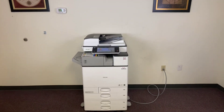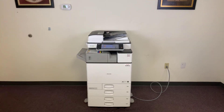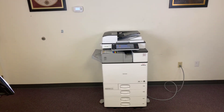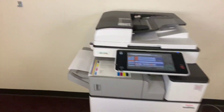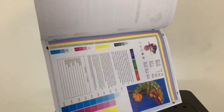It's a 25 page per minute multi-function color copier with network printer, network scanner, and fax. It's got five paper trays — four in the front plus the bypass on the right. It comes to us with only 14,000 total color copies and 12,000 total black and white. And last but not least, the internal stapling finisher, which you see here.